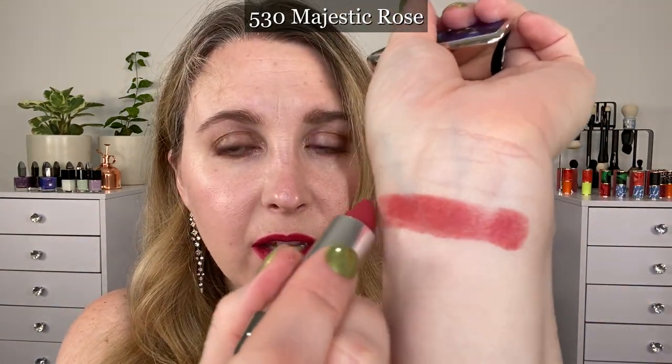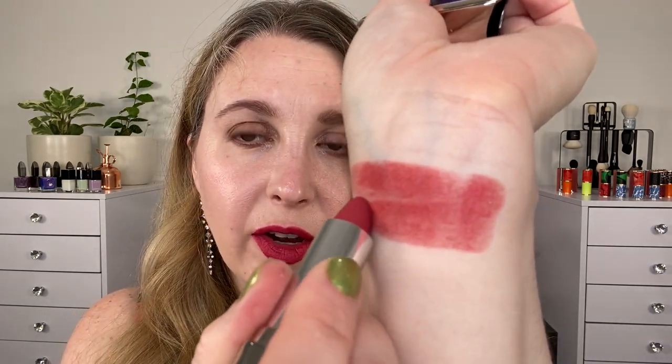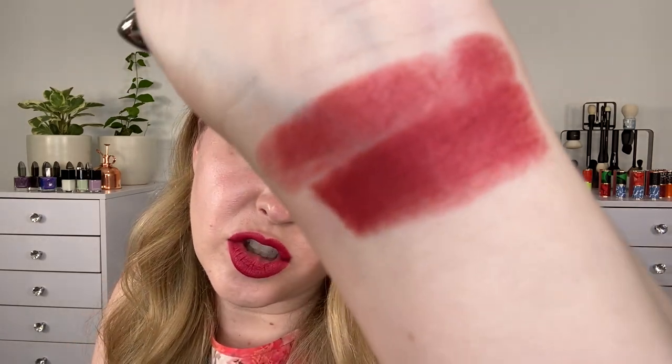I picked up three of the new lipsticks that go with this. These lipsticks are unique — they are a matte formula with a metallic finish. You can see the metallic sheen on my lips, yet they're matte. They feel weightless on the lips; you can't feel them. They're long wearing. Let's start off with this first shade here: this is 530 Majestic Rose. And there's one swipe. It seriously is very silky going on, very lightweight. Just going back and forth with this one so you can see the sheen a bit.